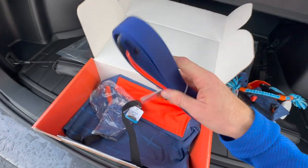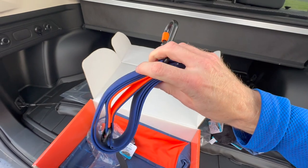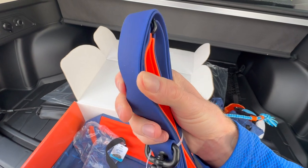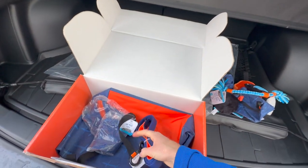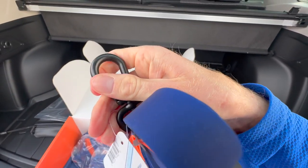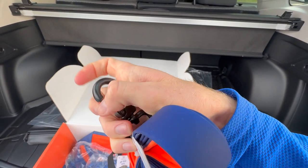Here is a leash. I have this exact same one from last year's box and it's very durable. It's rubber with a soft material on the inside of the handle. The latch kind of screws on so you can tighten it so it doesn't come loose.